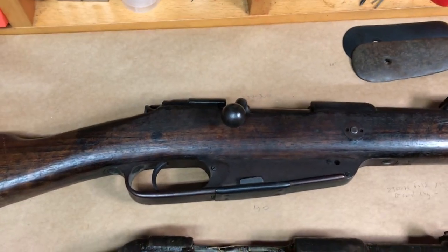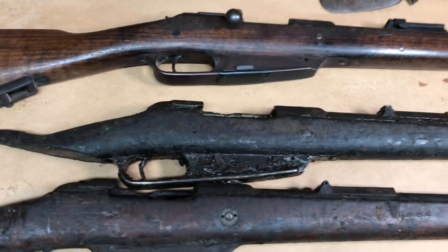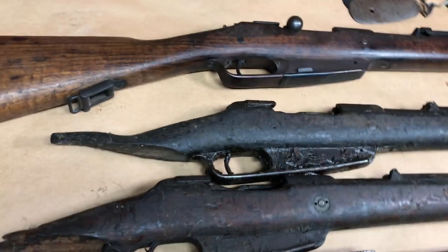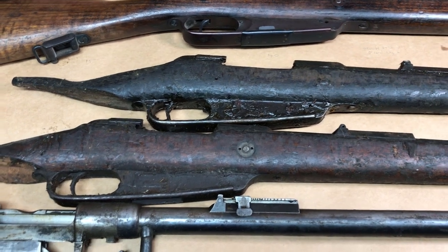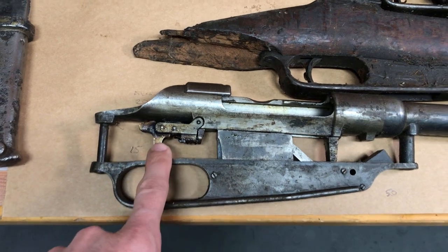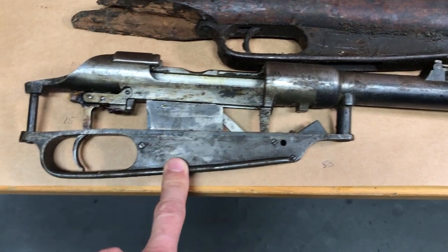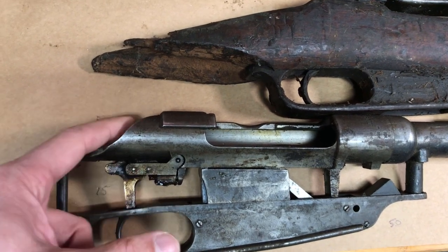When I talk about these prices I'm referring to historical sold listings on eBay or NumRich if they have the parts. I went on NumRich and looked at what you could currently find. The trigger group will run you about $15 if you're missing that. A complete trigger guard assembly is about $50. If you need any of the bolt stop assembly components, that's about $20.